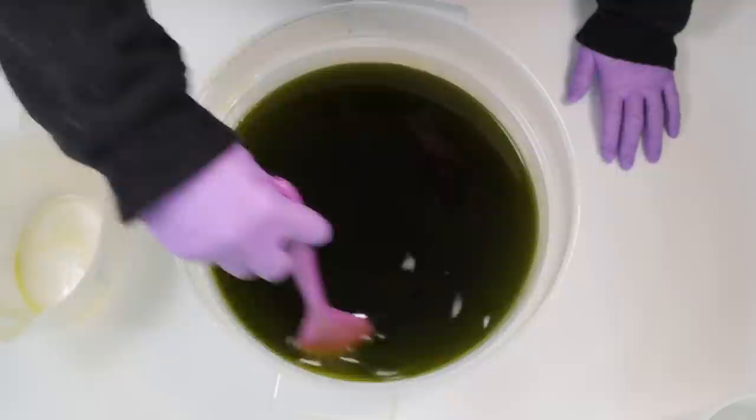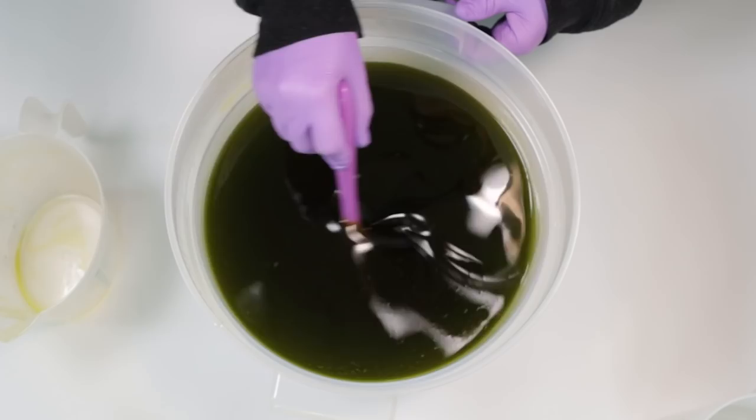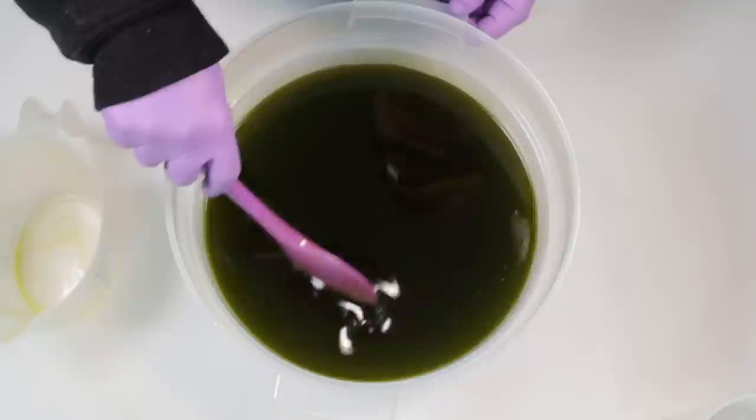When blending olive oil — say you were doing a castile soap — having a high amount of water can be really problematic. First, it takes a long time to get to trace and you hear of people burning out their stick blenders. But also, high water will actually split away from your olive oil, so a lot of water can be problematic to getting a good bar of soap.